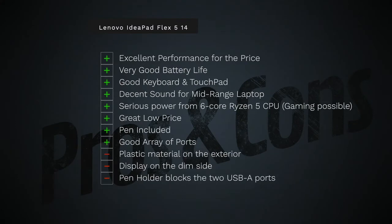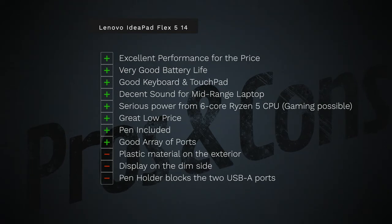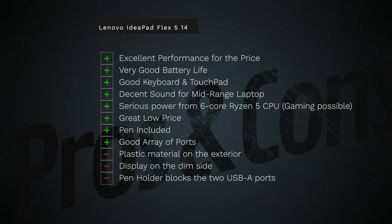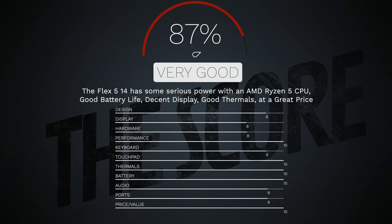So can I recommend the Lenovo IdeaPad Flex 5 14-inch 2-in-1? Absolutely. I've been blown away by how well that Ryzen 5 processor performs. I like the price-to-performance value, the very good battery life, the solid keyboard and touchpad, decent sound from those top-firing speakers, serious six-core processing power, the low price, and the included pen. It's not a perfect laptop — the plastic build instead of metal is a downside, though the premium coating mitigates that. The display is dim at only 250 nits, and the pen holder blocks both USB-A ports. But it's good enough to earn a score of 87%, making the Lenovo IdeaPad Flex 5 14-inch definitely worth your money.